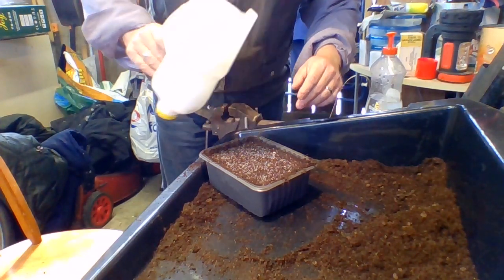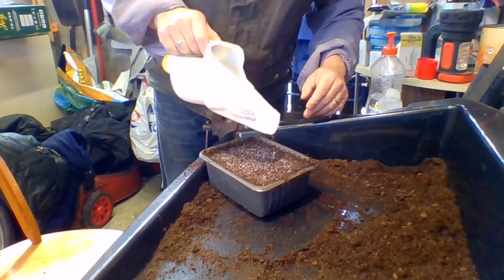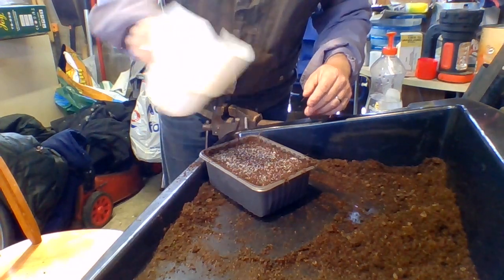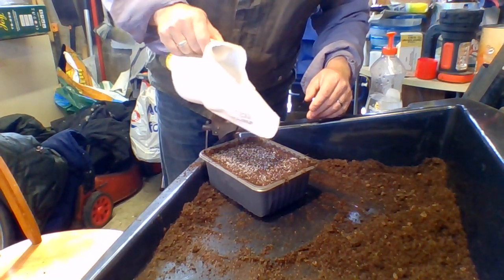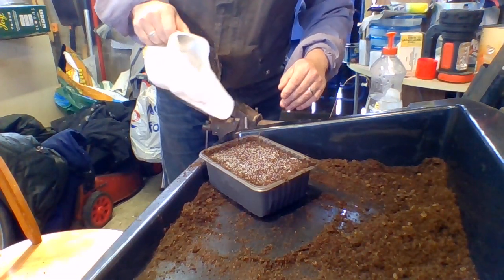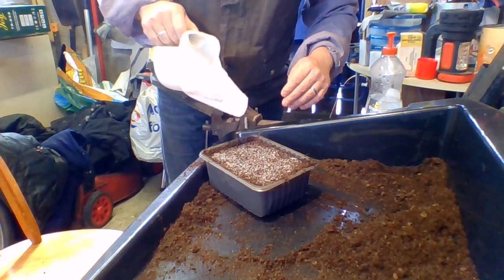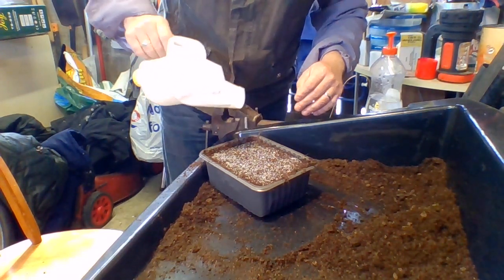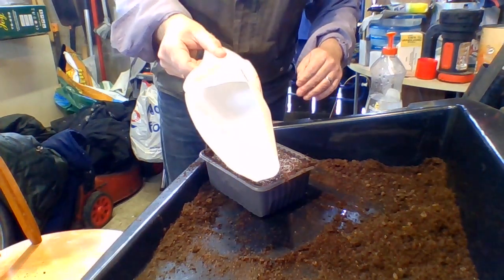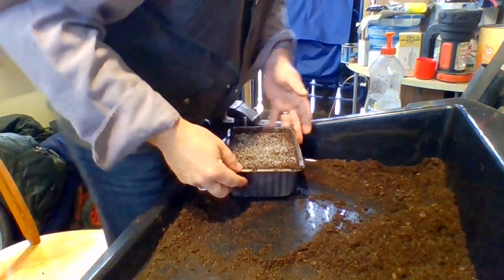When you water it, the sugar disappears, which is great. So if you want to practice, just use sugar — I guarantee after a while, just keep swirling it around. Try it with ordinary sugar a couple of times to see if you can get it even. If you get most of the sugar in the pot, you're winning. The idea is you've got no sugar, no seeds left over — it should be nice and even, and with the sugar you can see that.